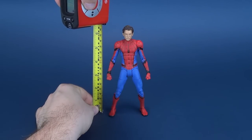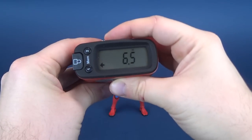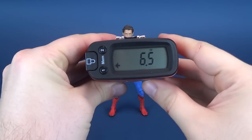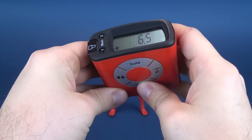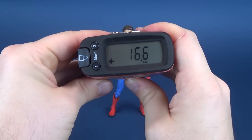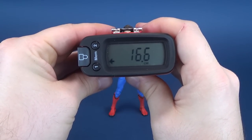We're going to go ahead and measure Spider-Man. From the bottom of his feet to the top of his head, the UltrameasureTron 5000 tells us that the figure stands 6.5 inches, which works out to be 16.6 centimeters in height.